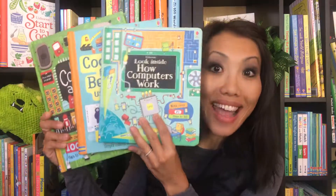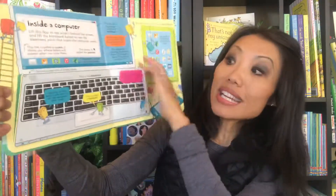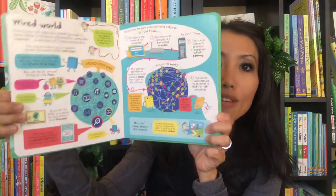If your readers are into computers, I have some books to share with you. Starting out with 'Look Inside How Computers Work' — this is a great book to get your young readers started if they are already asking questions or interested in how computers work. This is a great lift-the-flap series with a lot of information for young readers.